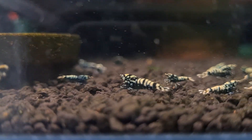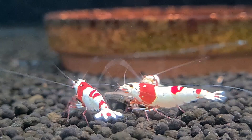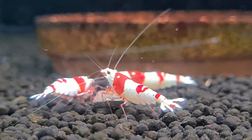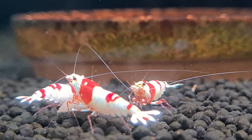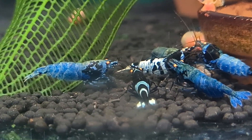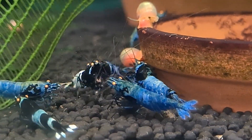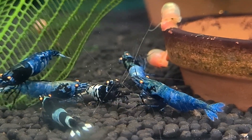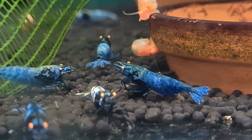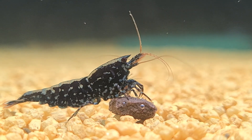Soil compaction might be invisible, but its effects are undeniable. If you are using an under gravel filter, now is the time to act. Switch to the reset basket and give your tank the gift of healthy, aerated soil. Your plants, fish, and shrimp will thank you. Remember, a thriving aquarium isn't just about what you see on the surface — it's about what lies beneath. Don't let soil compaction be the silent killer of your tank. Soil compaction is a problem that affects aquarists and farmers alike — a reminder that even the smallest details, like the substrate in your tank, can have a profound impact on the health of your ecosystem.